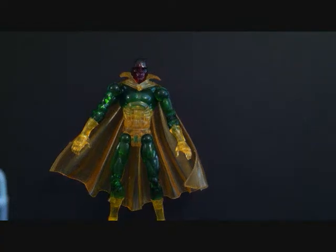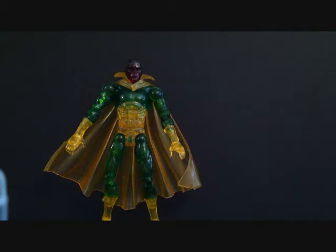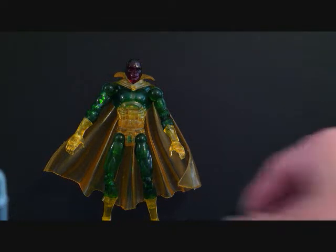What's going on YouTube, this is Seha Man back with another Marvel Legends figure review, and today we're going to be taking a look at the Marvel Legends Series 7 Phasing Vision Variant, and this is by Toy Biz.